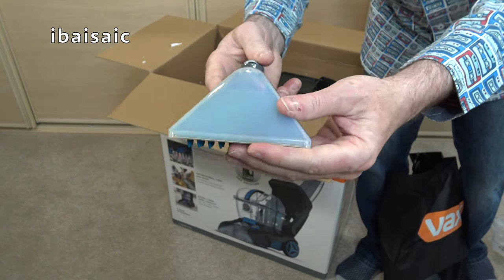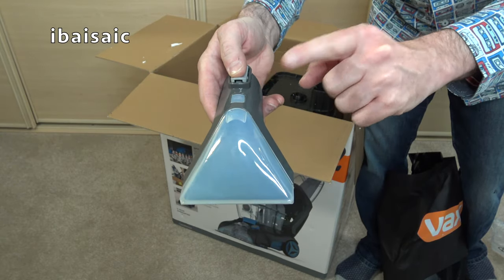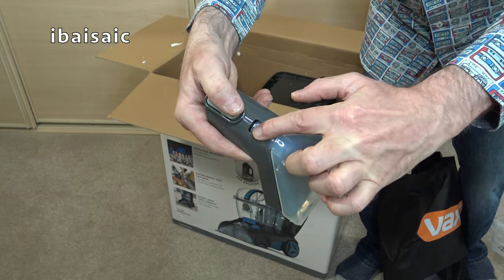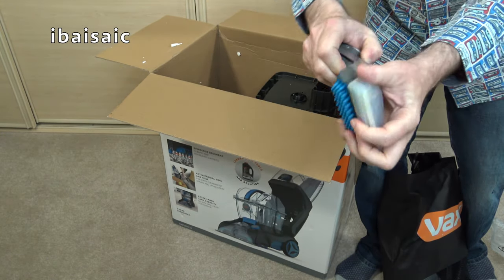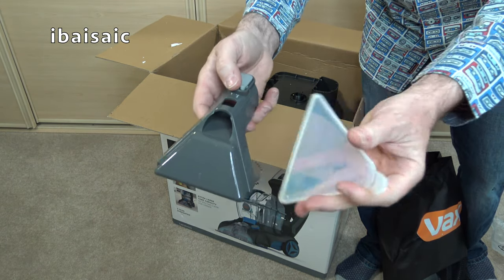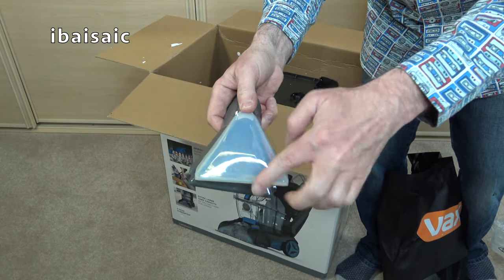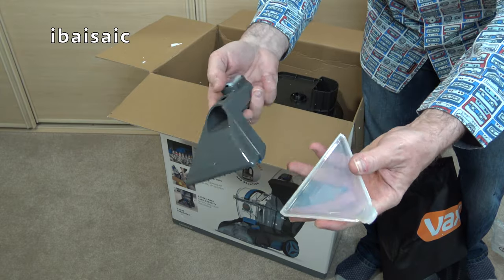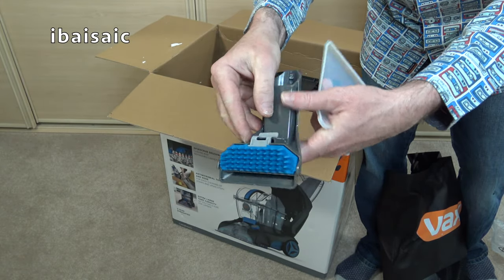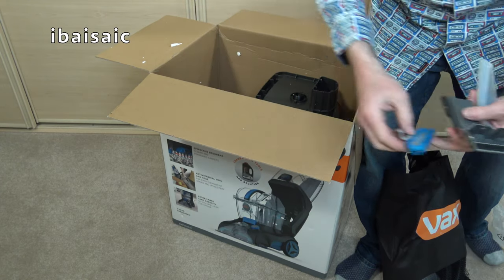This nozzle is fitted with rubber brushes to help give a bit of agitation, and it's clear at the front so you can see the solution being picked up. I like the fact that you can take the front off on this model — press this little button and the front comes off so you can rinse it in water. Some nozzles on various carpet washers I've tested don't come off and can become very bunged up, so having that facility is very good. This brush also comes off so you can swap it for the other one.